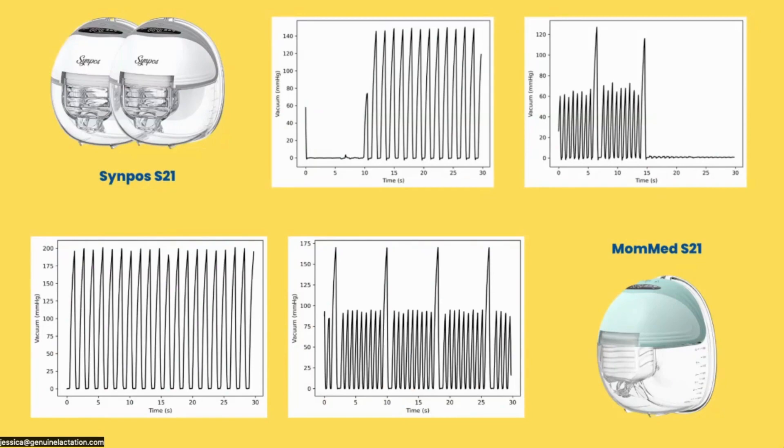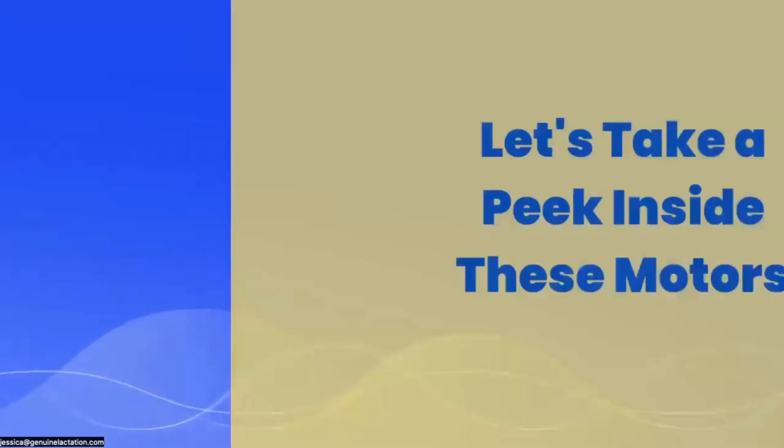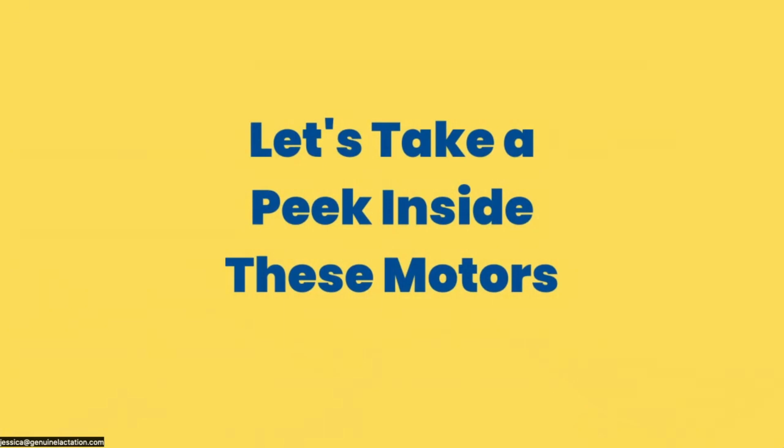The MomMed was a really surprising little find in terms of how it was testing. So these pumps look the same — they're marketed as both being S21s — but they're not performing quite the same. So what I did is I had my husband open them up and give me his perspective on the motors as an engineer, to help me get a better idea of why these pumps are not performing the same. Let's take a peek inside these motors.